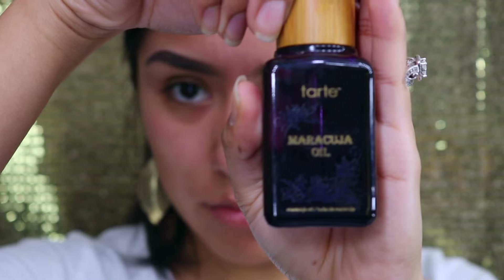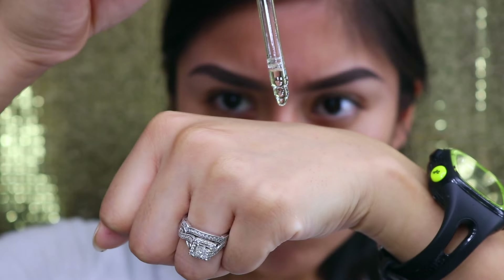My next step is applying my moisturizer, which I got at Ulta — it's from IT Cosmetics, Confidence in a Cream. Then I'm going to take the maracuja oil from Tarte and apply this to the dry areas, which is generally my chin and sometimes on the high parts of my cheekbones, just to give me that extra glow.